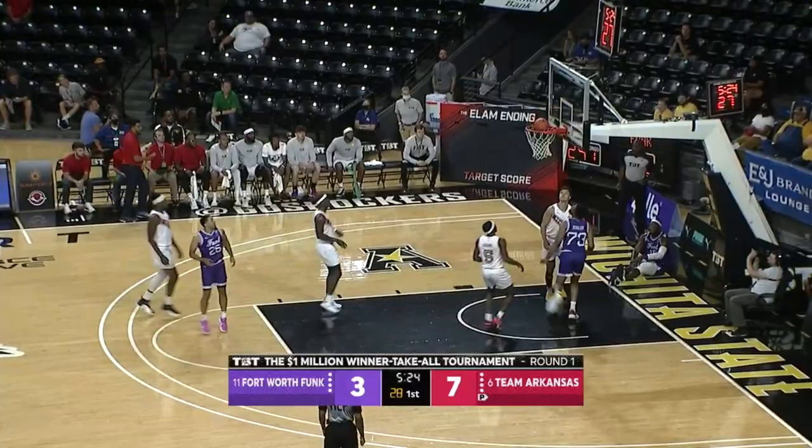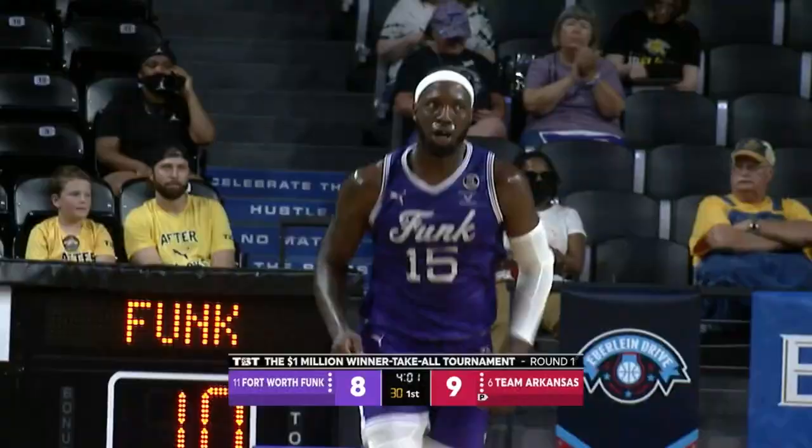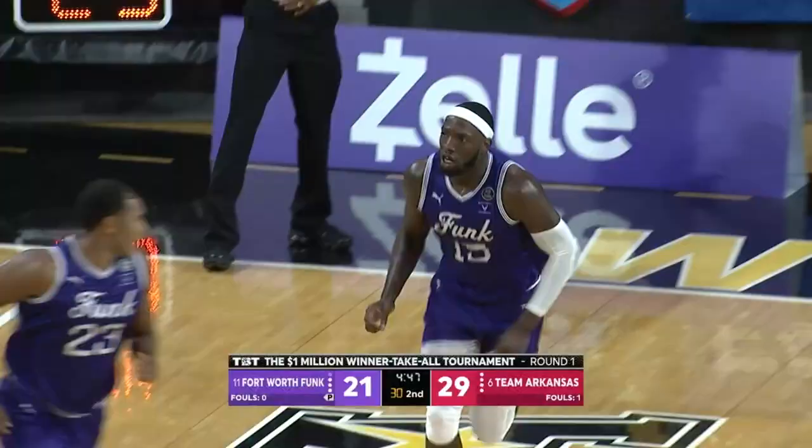Pay respect to the guys who paved the way. KV on Pippen scores inside, and on the other end for the Fort Worth Funk is J.D. Miller laying it in for two. That's an Arkansas team that likes to get up and down the floor — sometimes runs set plays, sometimes just goes with the flow and takes what the defense gives you. Miller takes it to the defense and scores an easy two.